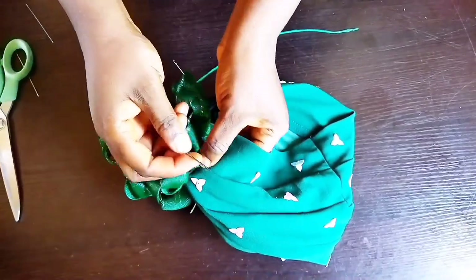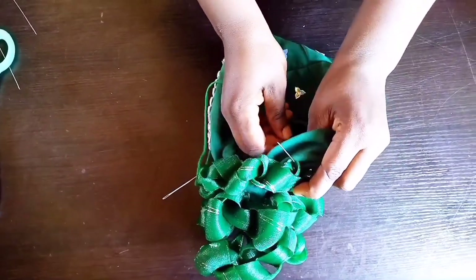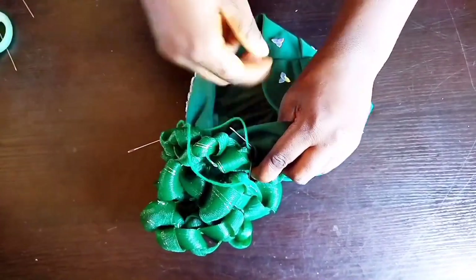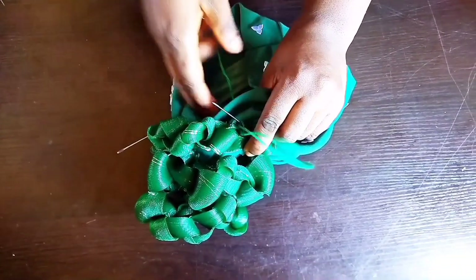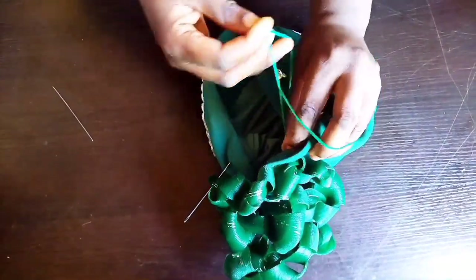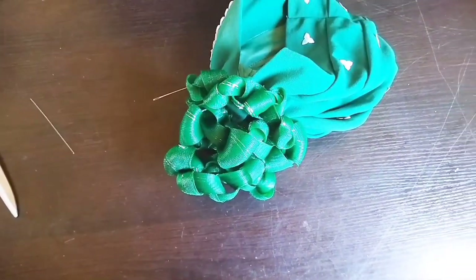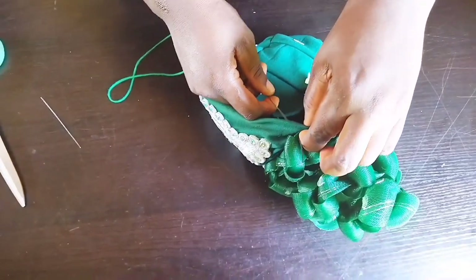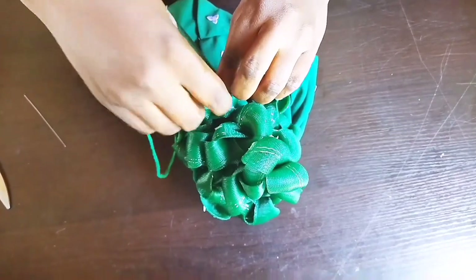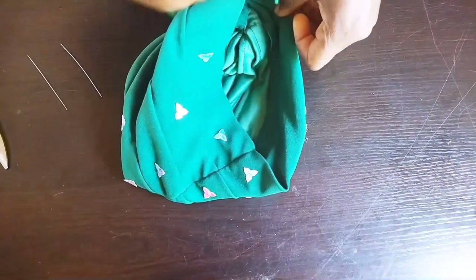Watch closely how I do the tacking. Take your needle and thread and hold the chain design to the cap base. Once you do that, remove your needle. On the other side, do the same thing — use needle and thread to do your tacking. Make sure that once you tack down, you tie and remove your needle.